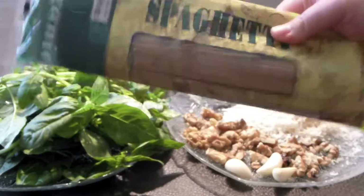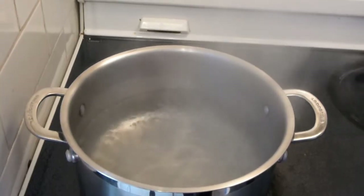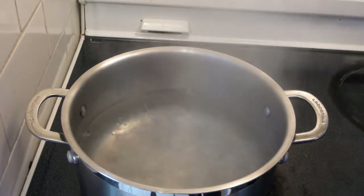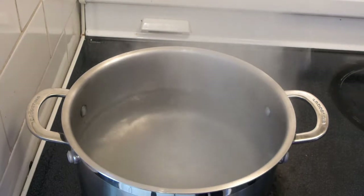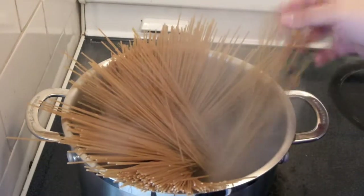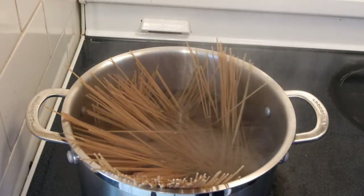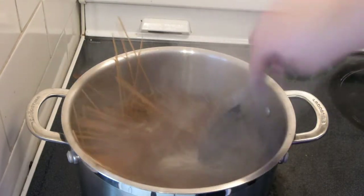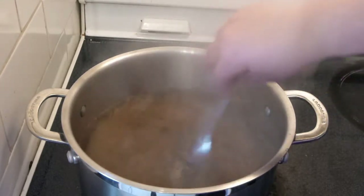I'm serving it this time with pasta. I'm using spaghetti — whole wheat spaghetti — but you can use any pasta you like. Bring the water to boil, add salt, quite a bit of salt, about 1 tablespoon, and add pasta. Bring it to boil and let it cook for 9-12 minutes or until it's al dente.